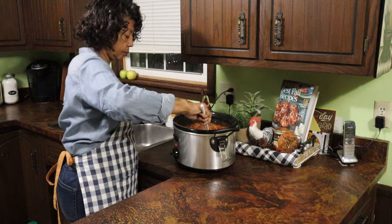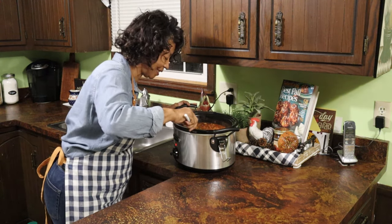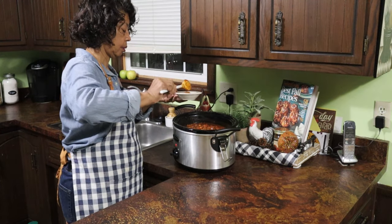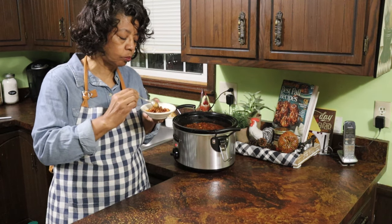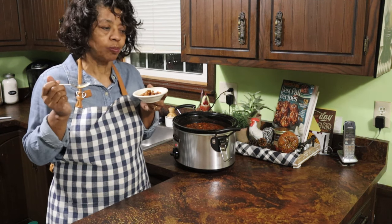Once I put the lid on my slow cooker, I'll let it cook for the next four to five hours, just on low. Once it's done, I give it another stir and it just smells heavenly. So now I've got to give it a taste. The flavors have melded together beautifully — it tastes delicious.